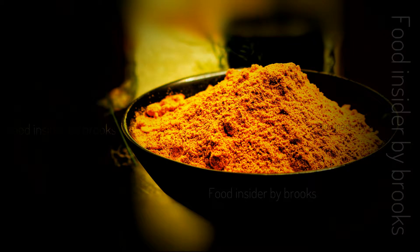Hi friends, welcome to my YouTube channel! Today let's see how to prepare millagai pudi with just three ingredients. Now let's quickly look into the ingredients.